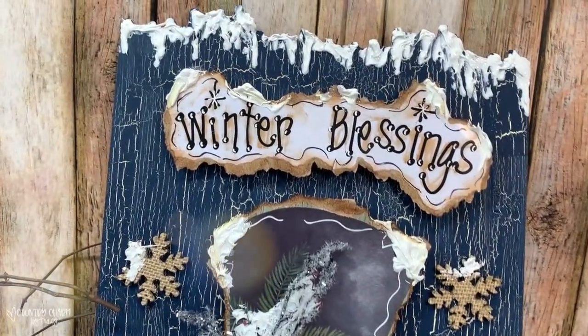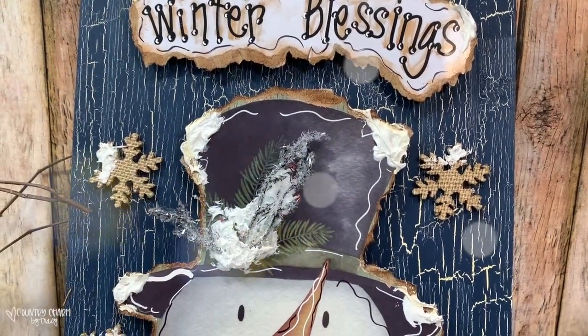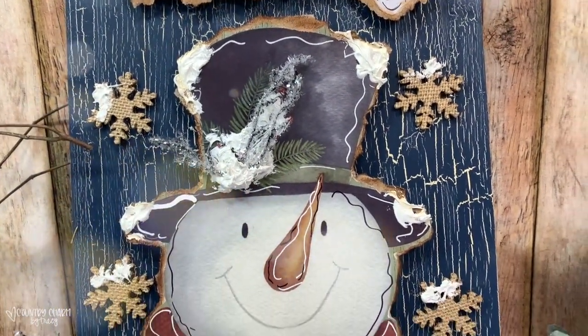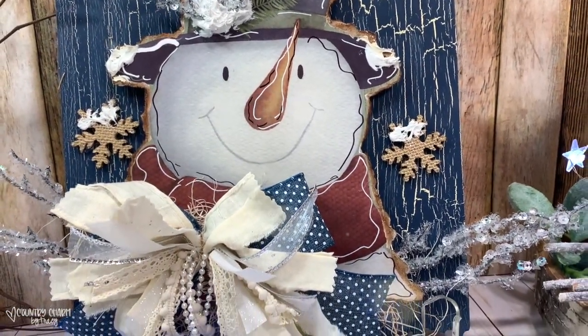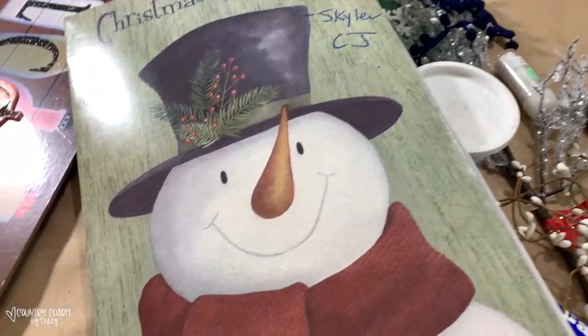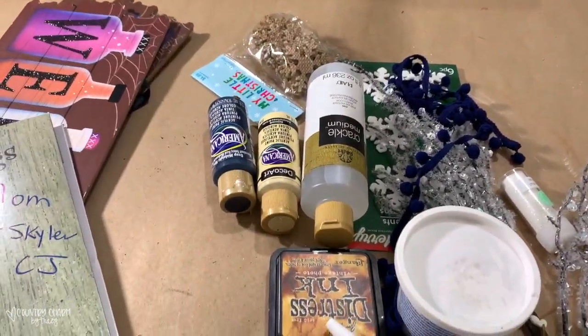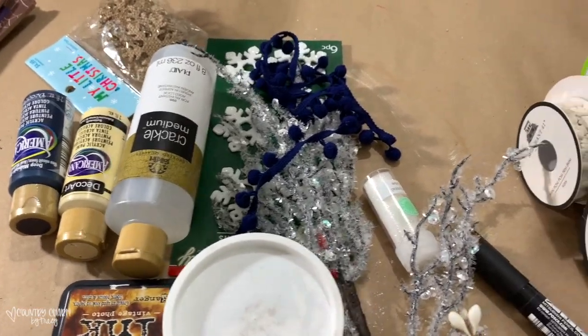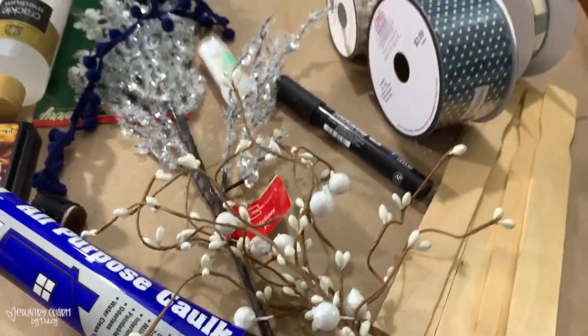Hey guys, once all of the red and green Christmas decorations are put away, I want to share a sweet little winter blessings snowman craft that we can put in their place. I'm using some things from the Dollar Tree as well as some other places, and I'll let you know where all of the supplies came from as I get to it.